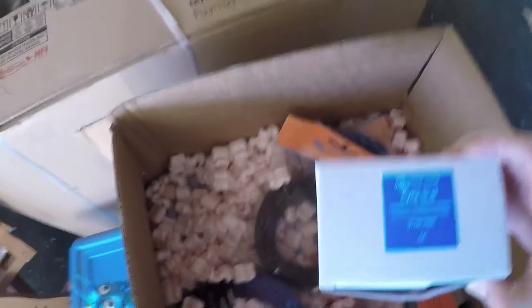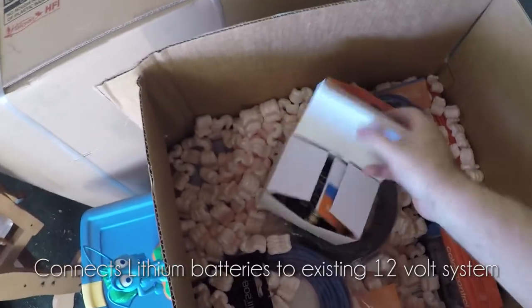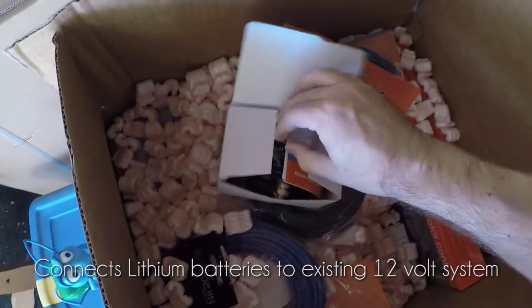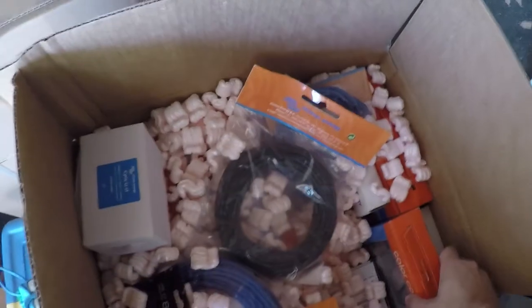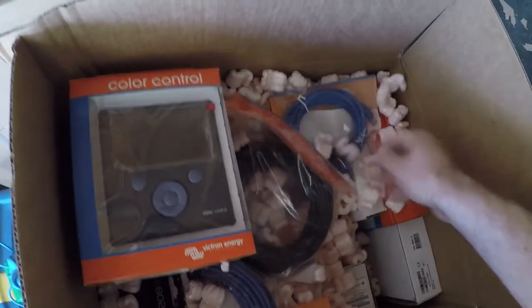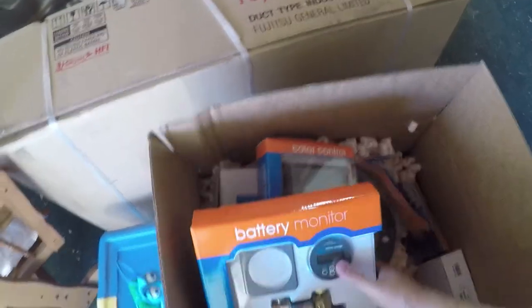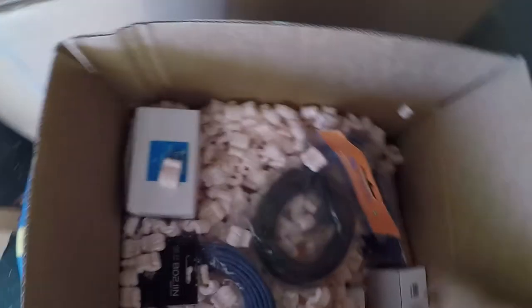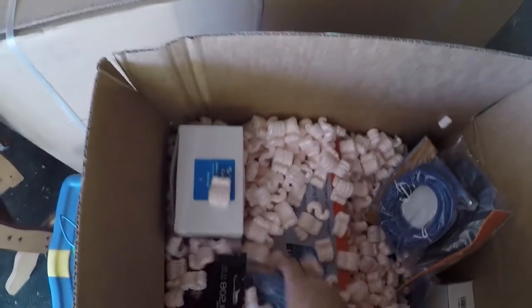We've got a battery combiner. There's our main control panel, and that's our battery monitor. We've also got a whole bunch of cables and connectors and stuff.